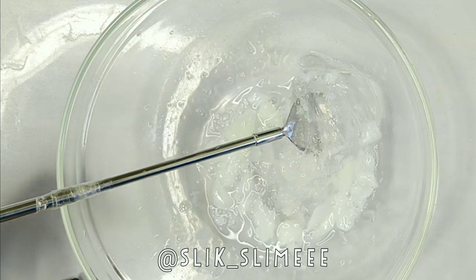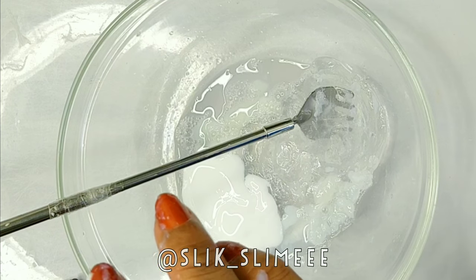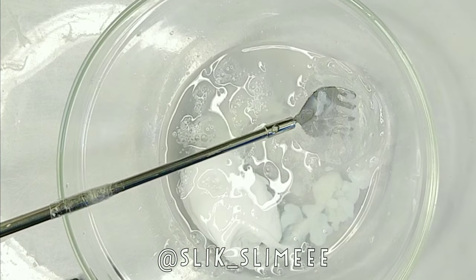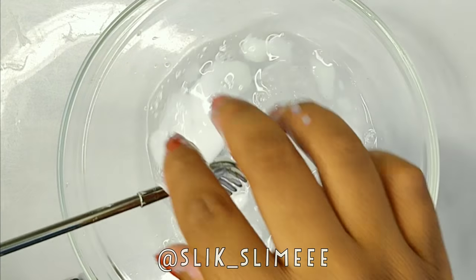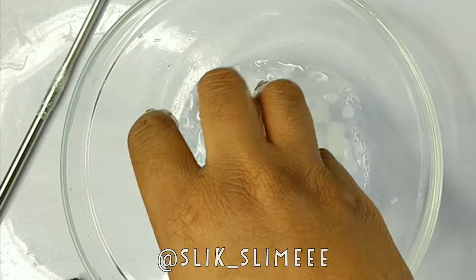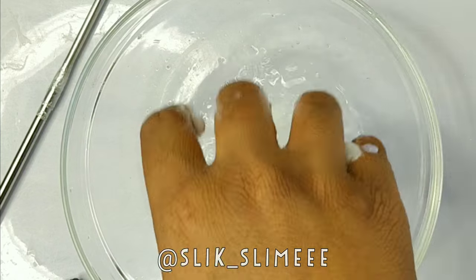Then I had the brightest idea to add some white glue in — I don't know why — and then more activator. I mixed it around and still none of the glue stick was holding on to the activator at all. I'm pretty sure it's because they're old glue sticks and not new ones. I'm hoping that's the reason, because if not, I totally do not know how to make slime out of glue sticks.